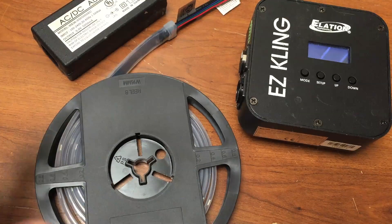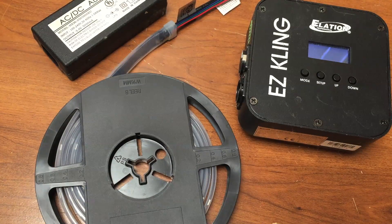Hey everybody, Arnaldo Wafferman here. This playlist on YouTube is going to be a tutorial series on the Pixel Tape — more specifically the Elation Flex Tape. A couple of things I want to talk about in this video: what is Pixel Tape, what can you use it for, and what do you need for it.